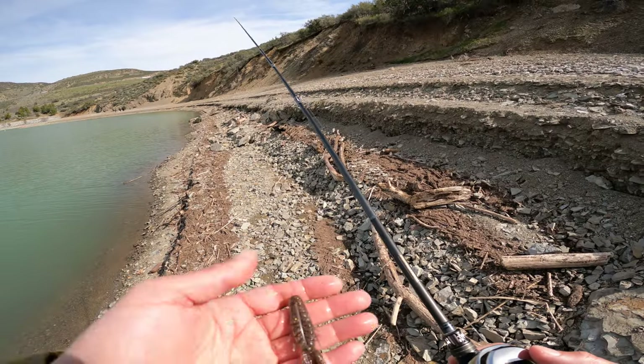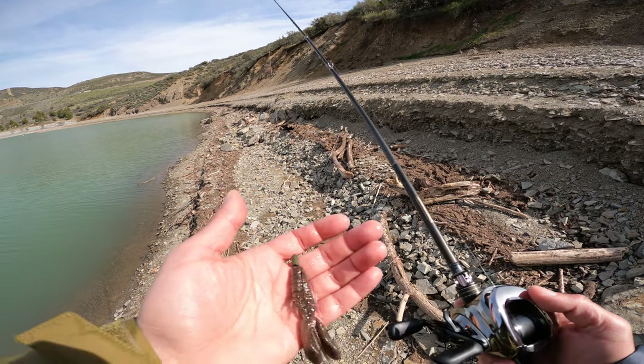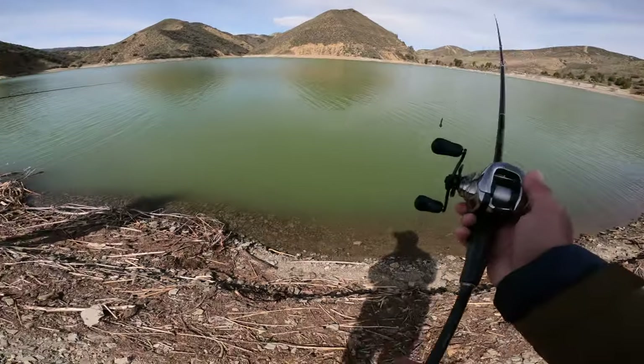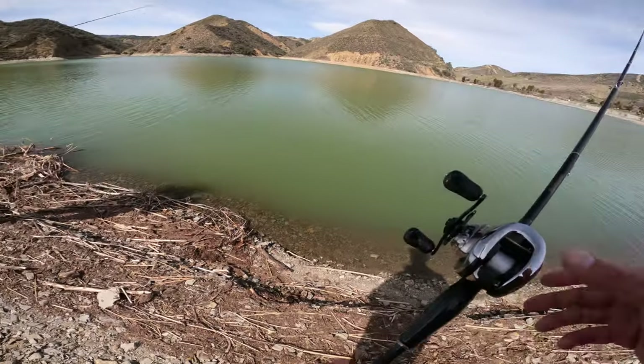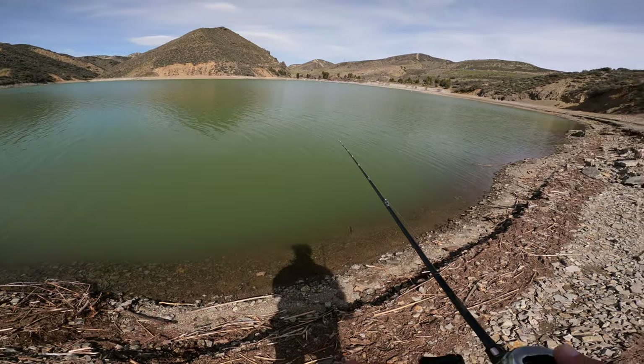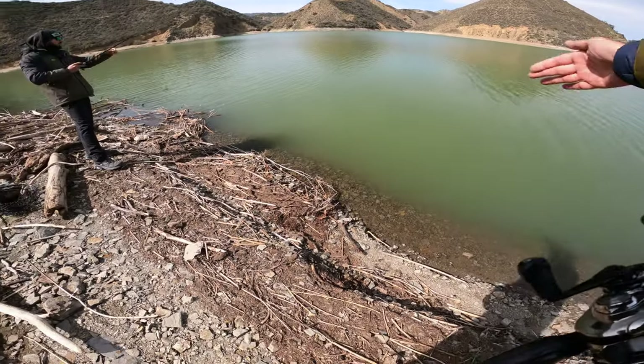The bait I'm using is the three and a half inch OSP Doe Live Beaver with the 3/8 ounce tungsten weight. Diagonal is nice because it covers more area — more area in the same cast. Because the strike zone is close.